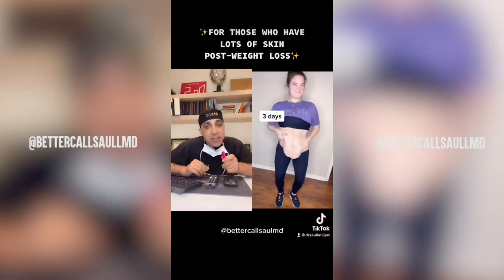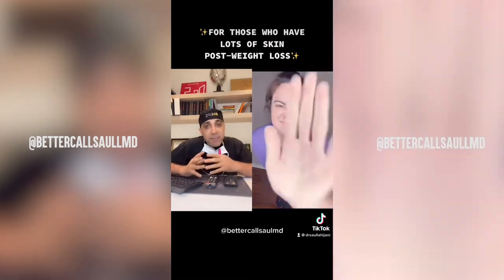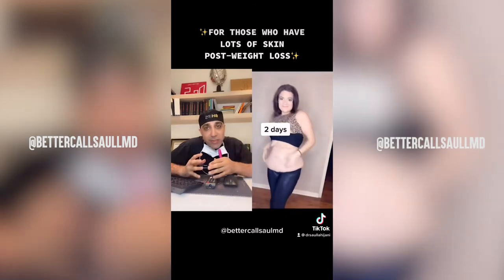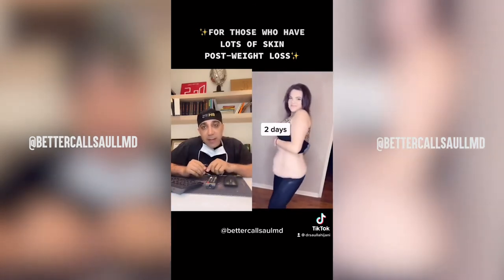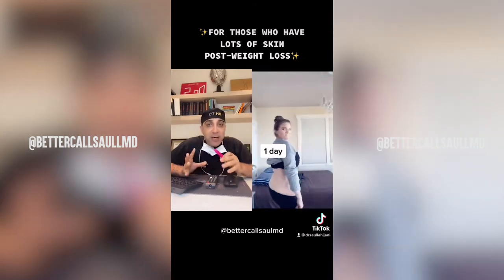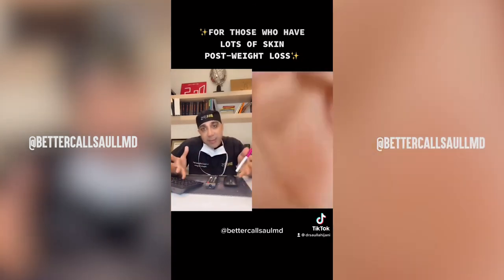Unfortunately, the skin is like a rubber band. Once it's been expanded for so long and so much time, it won't retract. So the only way to help her is to do an extended gastrectomy or 360 body lift. Somehow all that skin has to be excised.